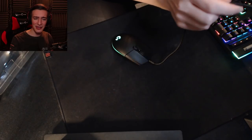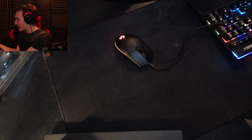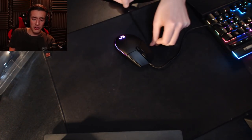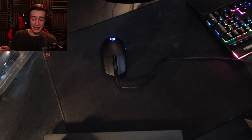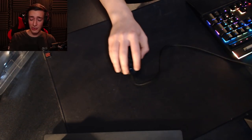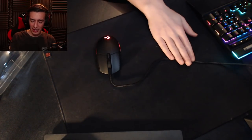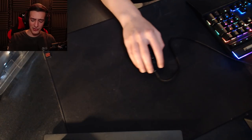The only slight complaint is that this has actually got a braided cable. If we go back to my Zowie mouse for a second, you can see that this actually has a rubber cable and it slides across the cloth so much easier. I can kind of feel the cable tugging on the mat a little bit, but either way this is still so much lighter and so much easier to use than my other mouse. It feels like there is absolutely no weight in this thing - it literally feels like it's gliding on ice.